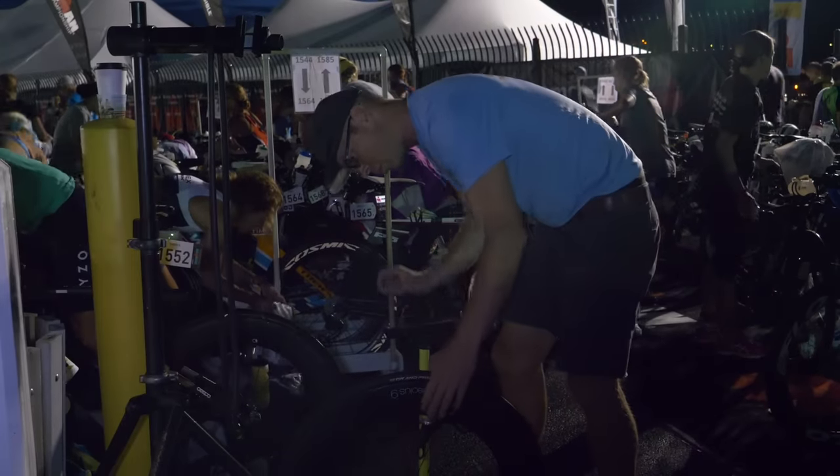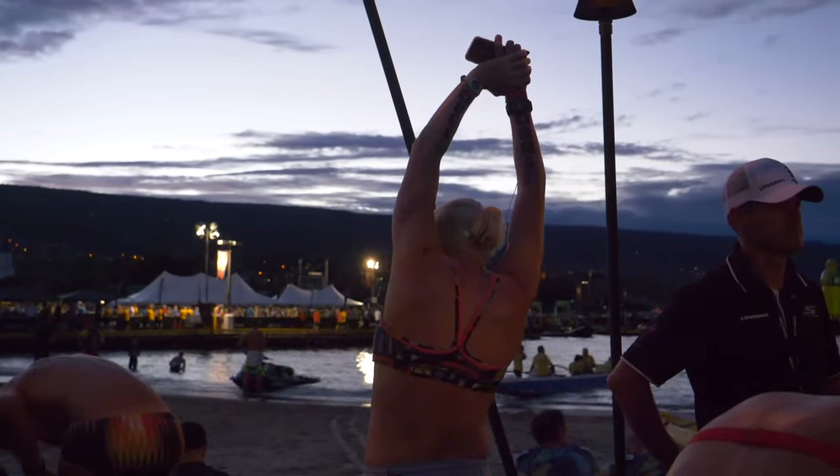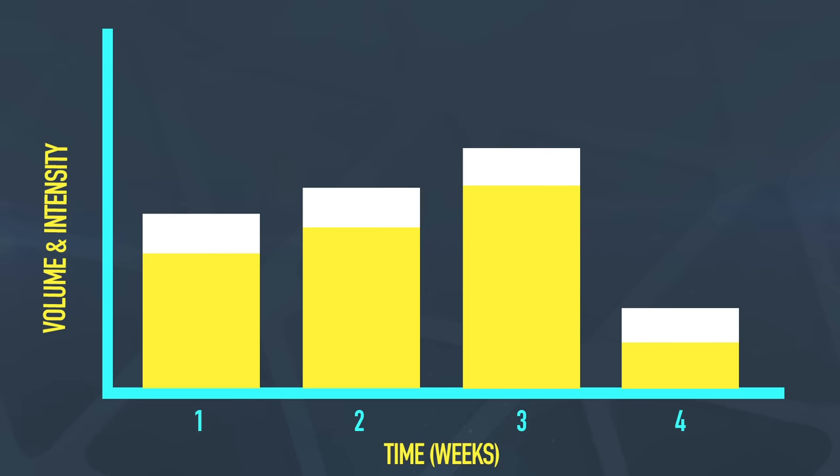Take your target race — we'll call that our A race for the year, the one we want to do the best at. See where that is, then work out the time you've got from now till then and split that up into blocks. We like to use three to four week training blocks. You take three weeks as a gradual build, picking up volume and intensity, and then the fourth week as a recovery week where you absorb all that training. Then you go again in the next block, aiming to push a little further than the first.